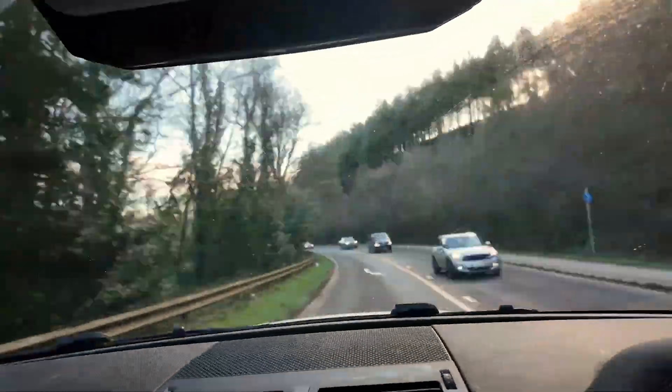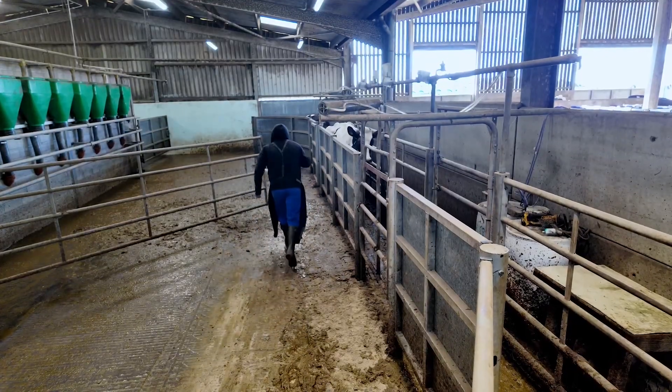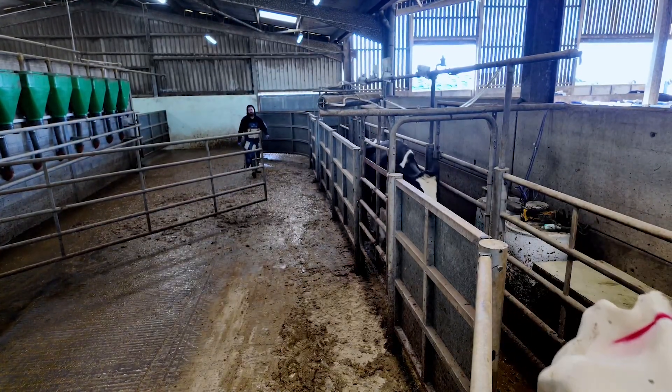It's one of the more challenging sites we go to — they are some big, very high-yielding cows and they are a little bit of a challenge to get through the machine. We're going to set up some cameras and show you guys exactly what we get up to. We have some interesting feet to show you today.